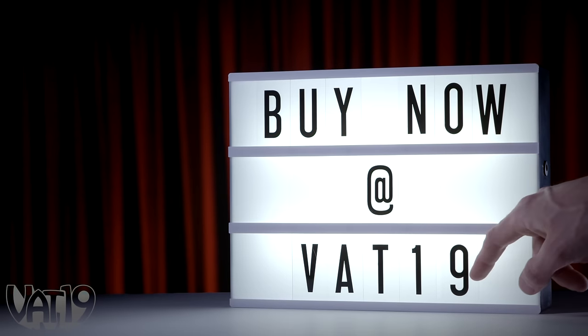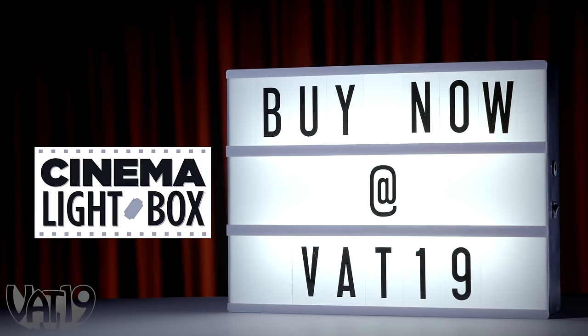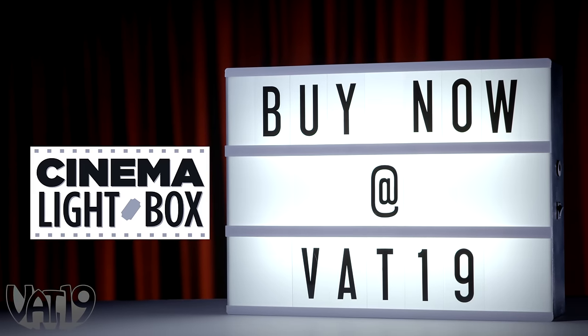Make your home a movie house and decorate with the cinema light box. Buy the sign and shop for hundreds more gifts at Vat19.com.